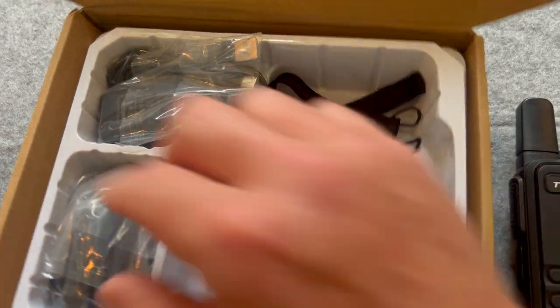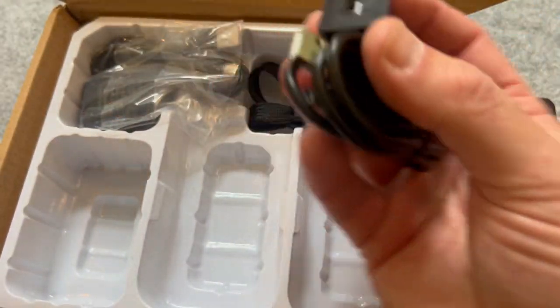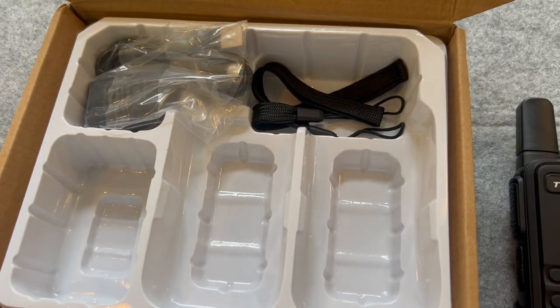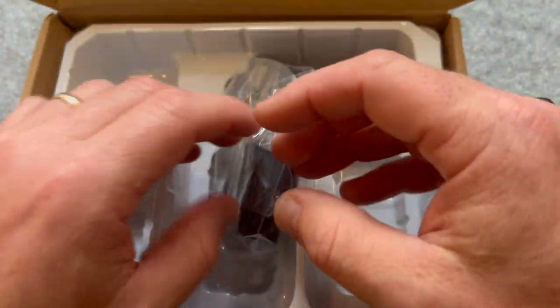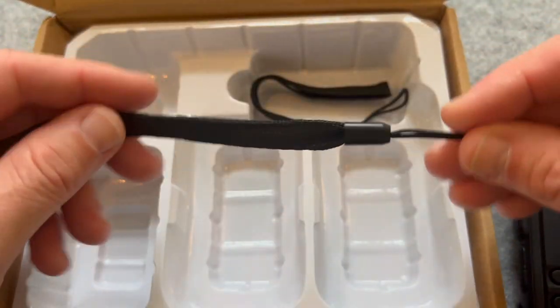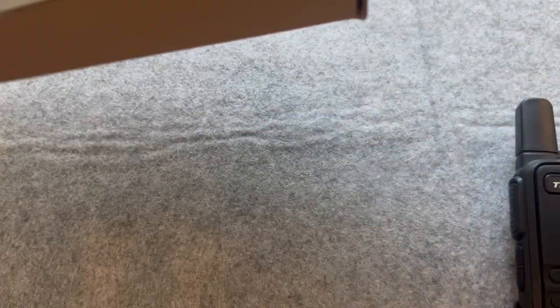Radio two — so we've got the battery, the chargers, the wall plug and the USB-C. Looks like this is the same thing. That's sealed pretty good, so we'll leave that sealed up. And then we've got two wrist straps. Nice box it comes in too.